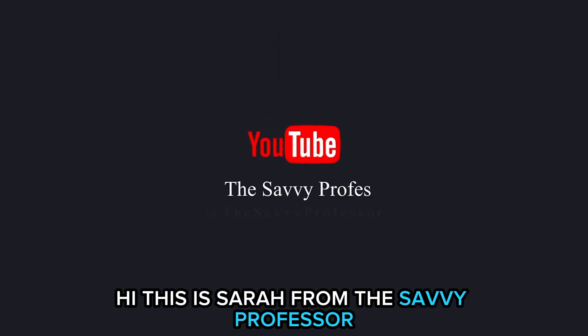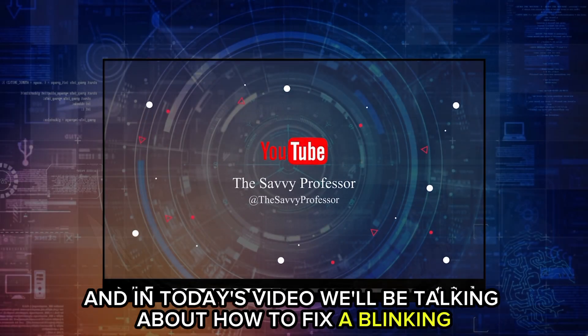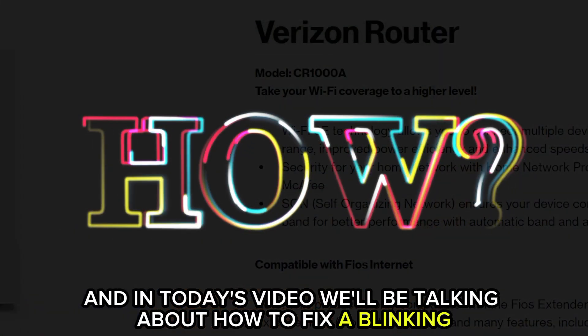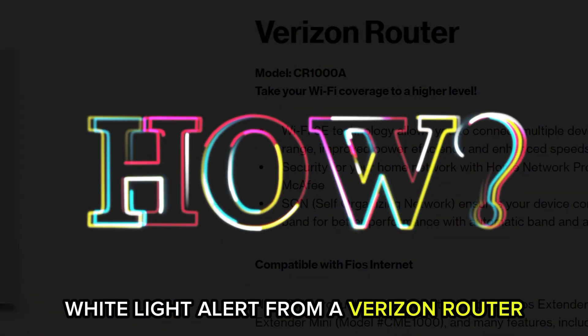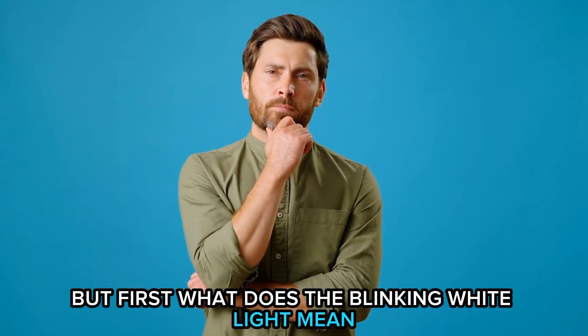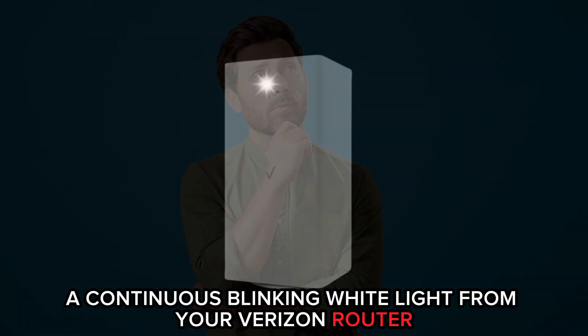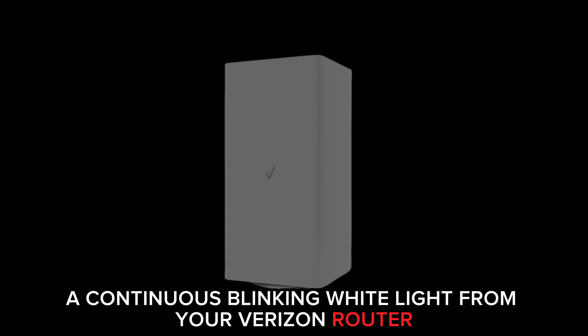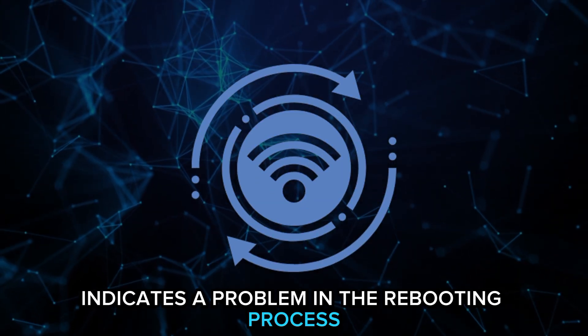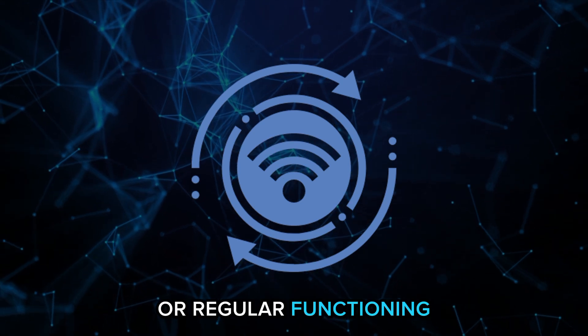Hi, this is Sarah from The Savvy Professor, and in today's video we'll be talking about how to fix a blinking white light alert from a Verizon router. But first, what does the blinking white light mean? A continuous blinking white light from your Verizon router indicates a problem in the rebooting process or regular functioning.